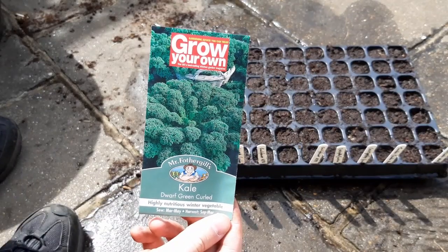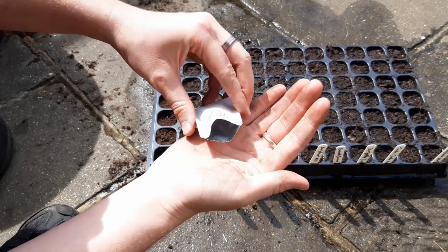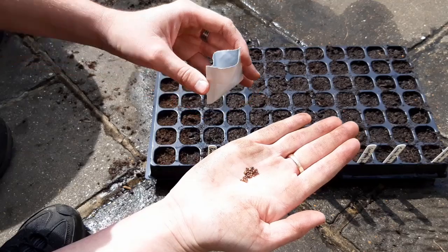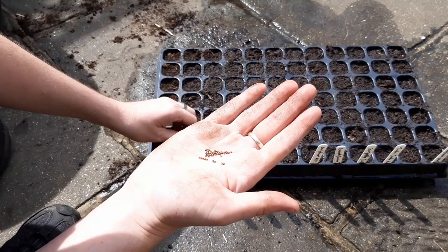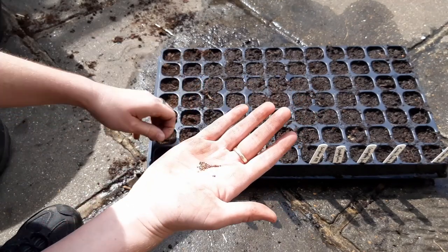I'm growing the dwarf green curled variety this year and it should be nice and compact, which is great if you're trying to grow food in a smaller space. Sow 2-3 seeds per cell. This is so that we have at least one healthy seedling per cell and we'll thin them down to the strongest one later.